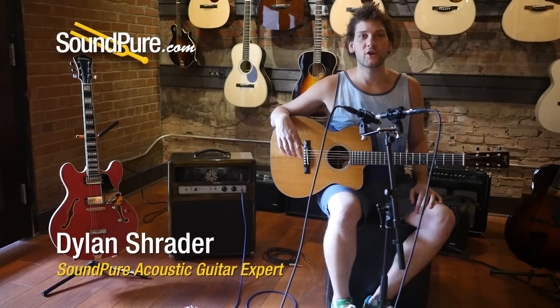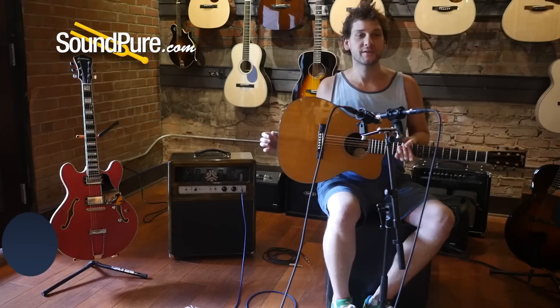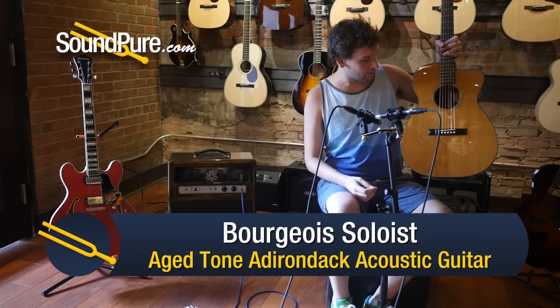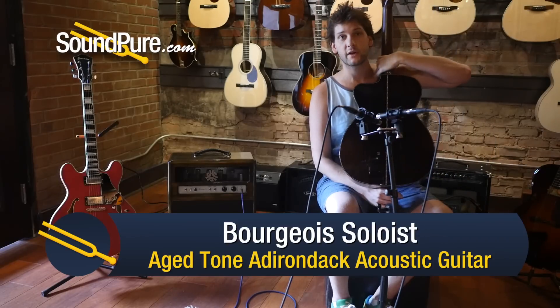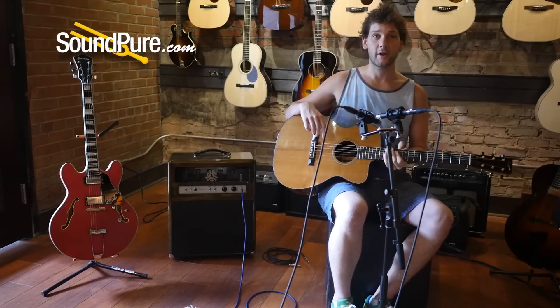Hi guys, Dylan here from SoundPure. Today we're going to be taking a look at the Bourgeois Soloist. This one's got an Aged Tone top, Adirondack top, and absolutely beautiful Brazilian rosewood back and sides, and we're going to do a little fingerstyle playing on it, so here we go.